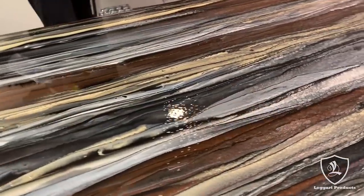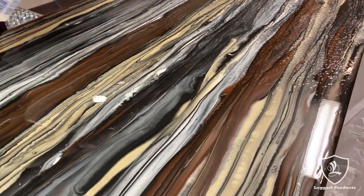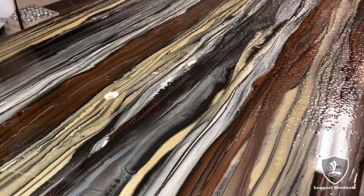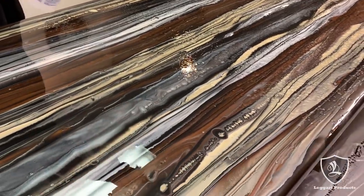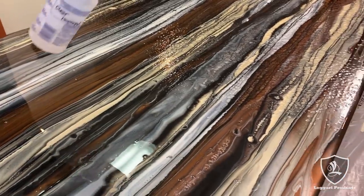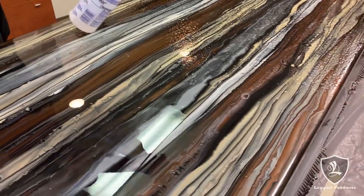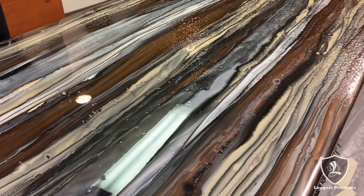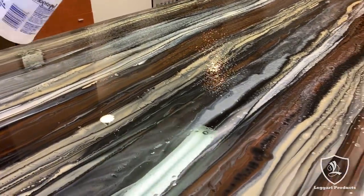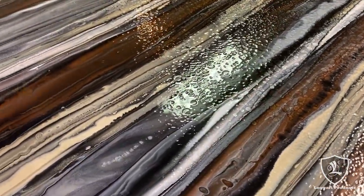This is going to create some really cool cells and help push those metallics around to make them look more natural. If you do this too soon, a lot of the cells will just disappear because the metallics will level back out. If you wait too long it won't really affect them. So you want to do it about 15 to 25 minutes after you've applied the coating. A lot of times we'll spray it and then wait around 10 to 15 minutes — if they start to disappear we'll hit it again. We did get some bubbles from working with the epoxy so much, but as you can see they're all gone now.